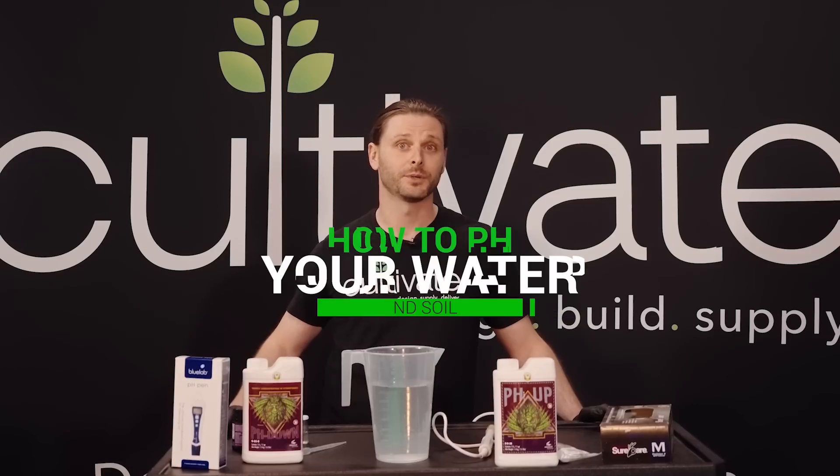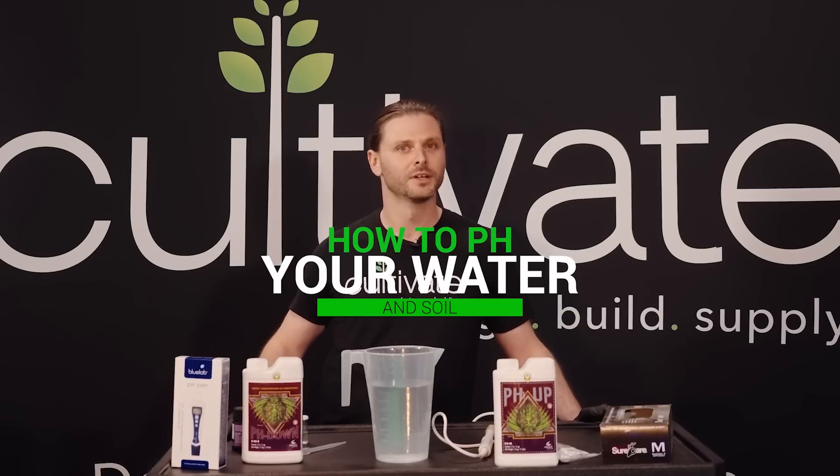Hey, this is David with Cultivate Colorado and CultivateColorado.com. Today we're going to be going over how to pH your water with a pH meter. Let's roll.